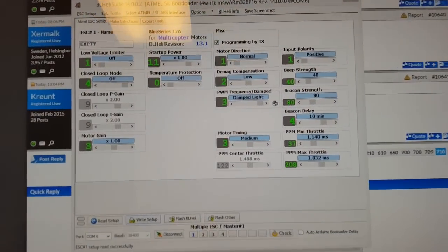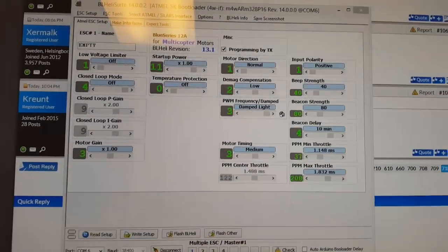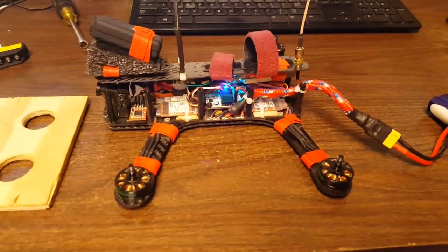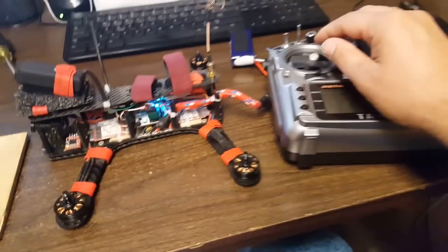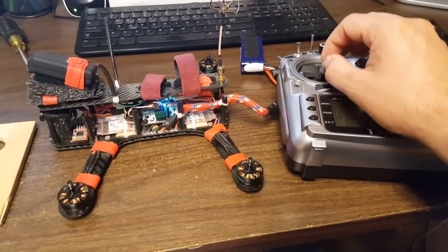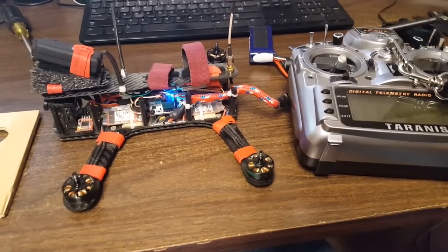This is 13.1 default settings, completely default, and damp light is enabled. Here we go — all right, now I'm going to flash them to 14 and show you the difference.